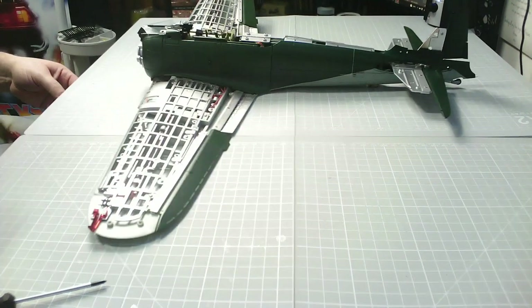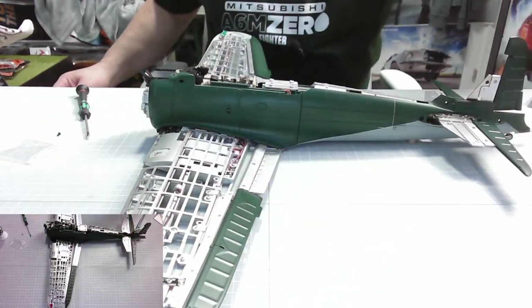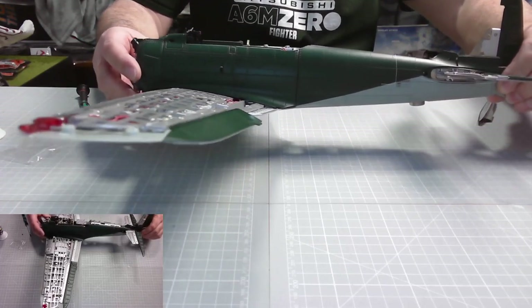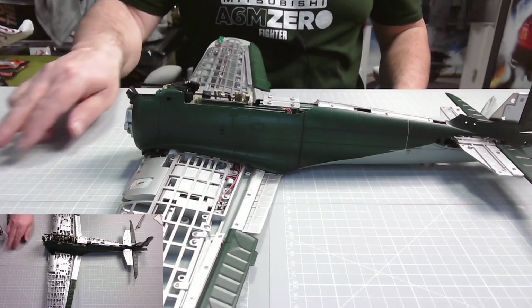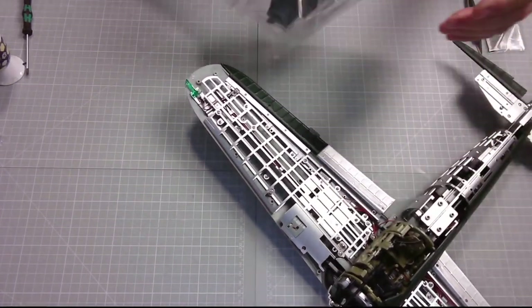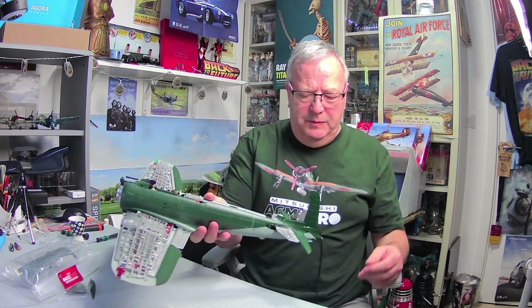There we go — that looks fantastic, absolutely brilliant. Now let's have a look at the plane: you can see the fuselage on, in place, all nicely butted up and screwed in at the front. We know the rudder works, the elevators work, the ailerons work. We haven't tried the landing gear yet — it doesn't ask us to do that just yet.